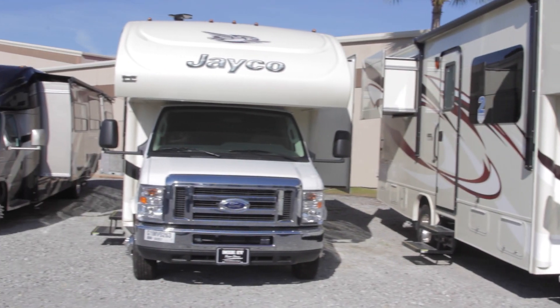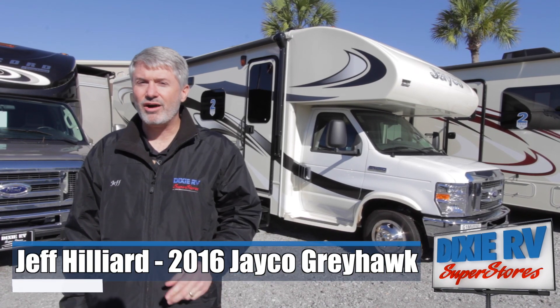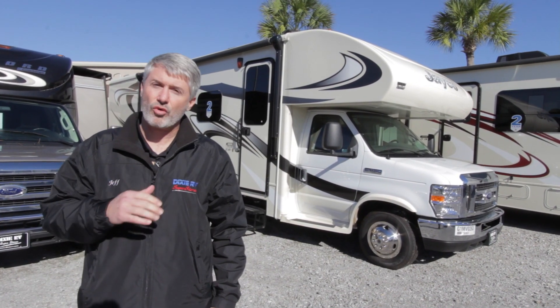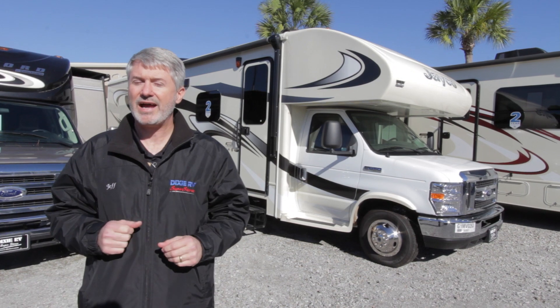Hi, this is Jeff Hilliard with Dixie RV Superstores. I'm here today to tell you a little bit about Jayco's high-end Class C, the Greyhawk. The Greyhawk is available both with full paint and in the high gloss exterior finish we have here behind us. We're going to look inside today at this floor plan as well as one of the other floor plans we have in the lot and show you some of the benefits of what Jayco's Greyhawk has to offer.